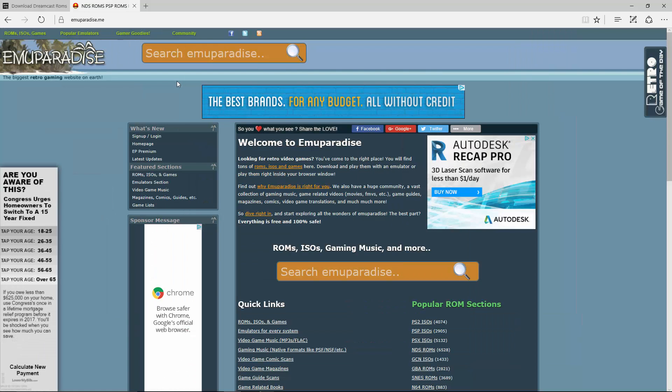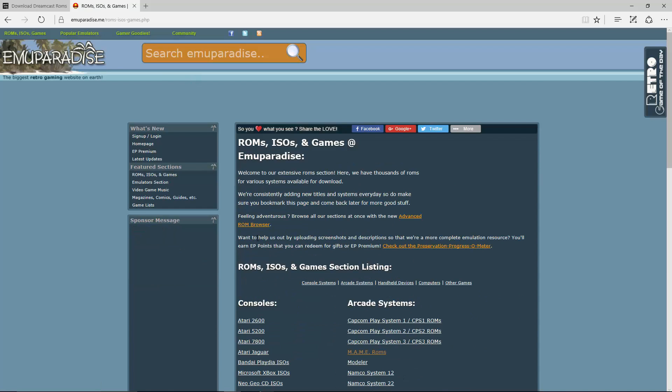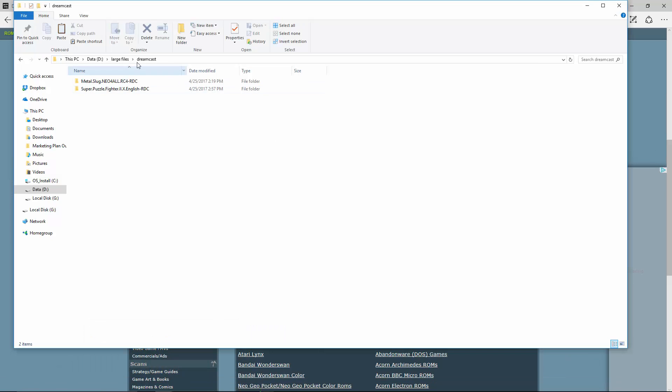You can download them at ArcadePunks, or another option is MU Paradise — just go to ROMs, ISOs, and then go to the Dreamcast section and you'll be able to get them there as well. I downloaded them through ArcadePunks. The files come in a .7zip, so you'll need WinRAR or 7-Zip to extract them, and you should get a .cdi file. It's a big file — 672 megabytes for Metal Slug — and we also have Super Puzzle Fighter 2.